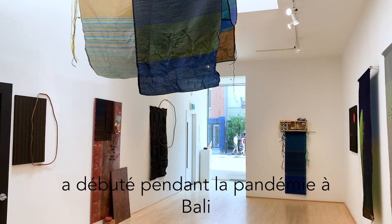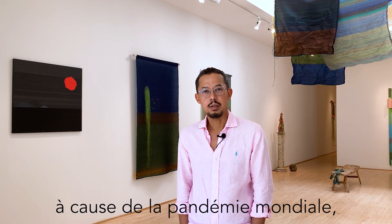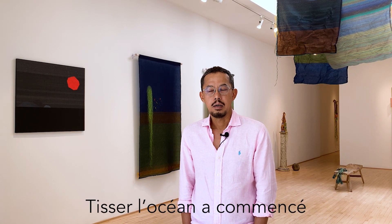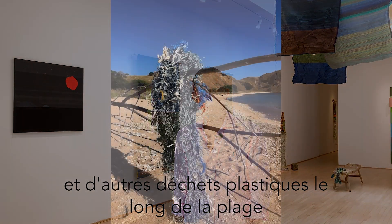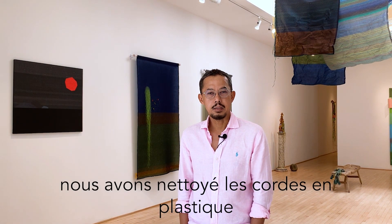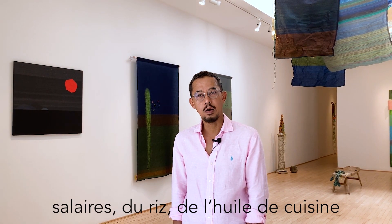The Weaving the Ocean project started during the pandemic in Bali. When Bali was shut down because of the global pandemic, so many people were losing their jobs because everybody depended on tourism. Weaving the Ocean started because I saw so many plastic ropes and other plastic garbage along the beach. So I decided to gather them together and with the help of the community, we cleaned the plastic ropes so that everybody could get some celery, rice, cooking oil, and also eggs to survive for almost two years.